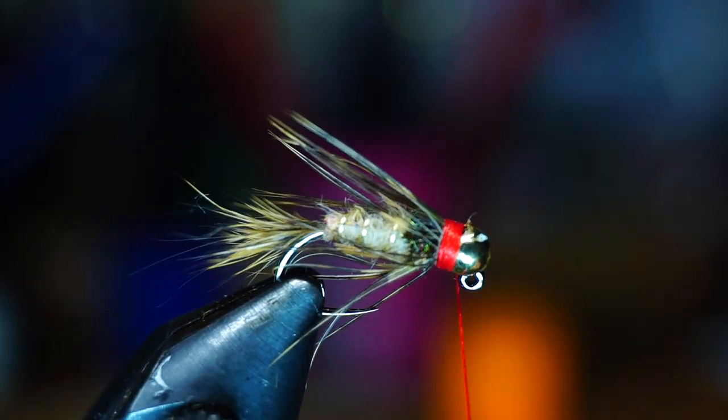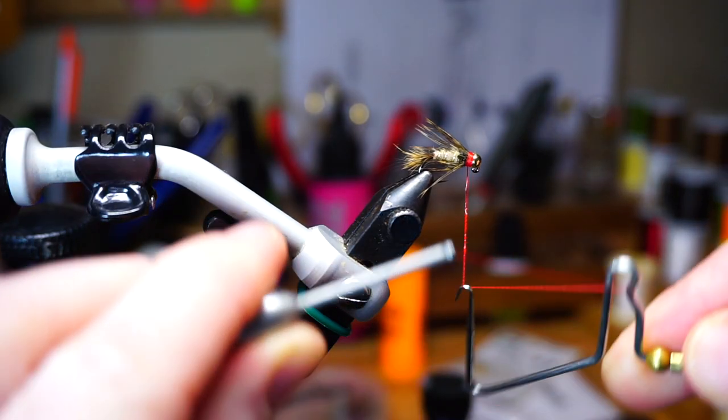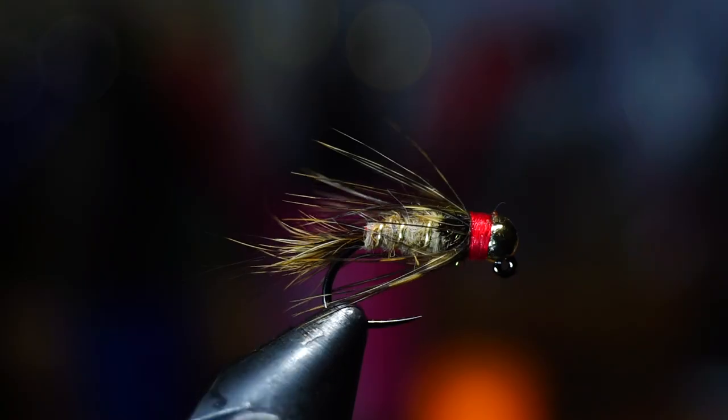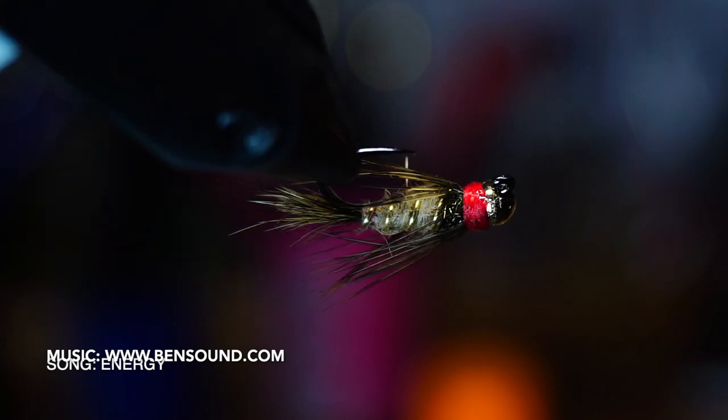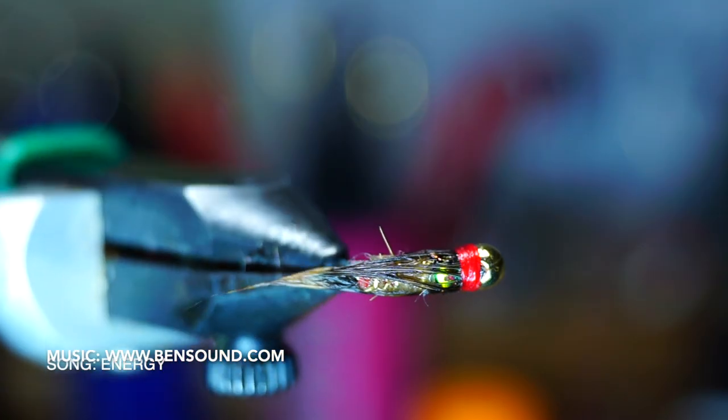You can then whip finish your fly. But because I don't want to get head cement on the soft hackle, I will paint some head cement onto the thread before the whip finish. And there we have it — a simple jigged guide's choice hare's ear. These work really great for swinging and nymphing through the spring and summer months.